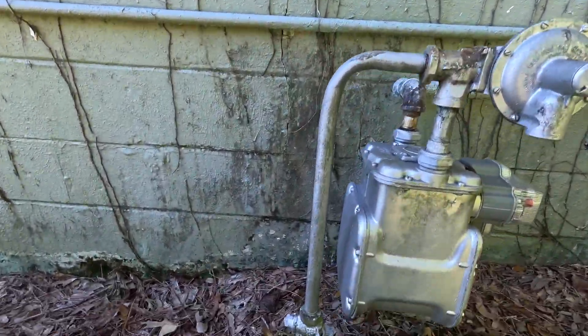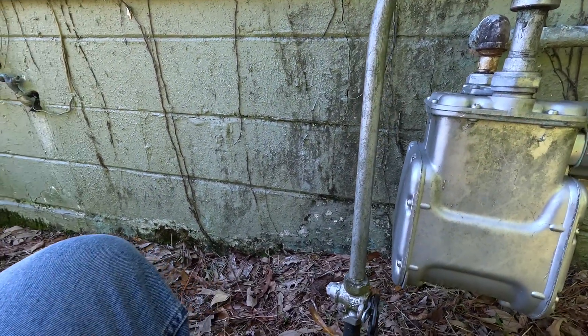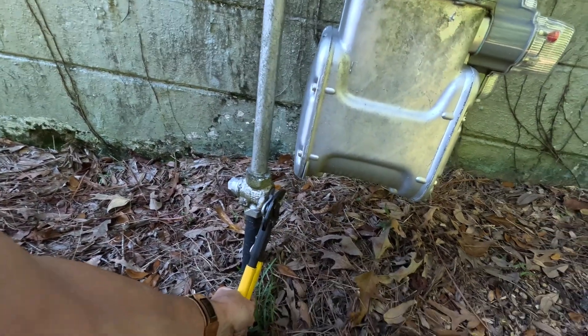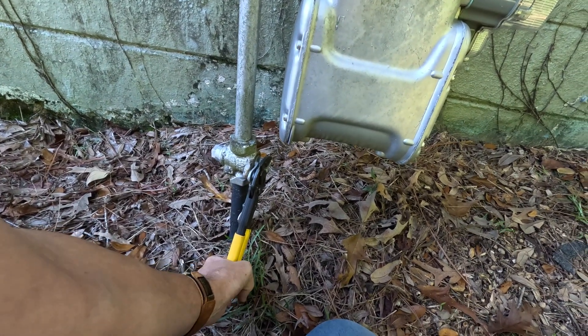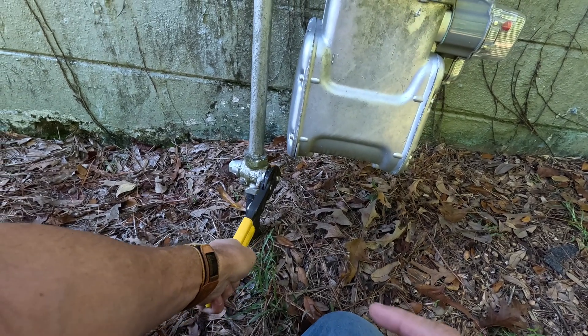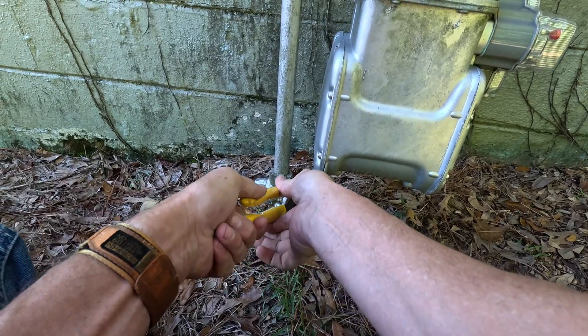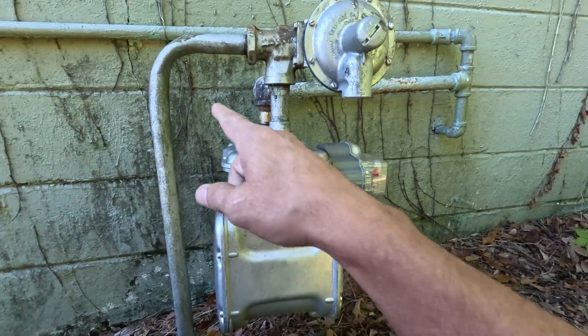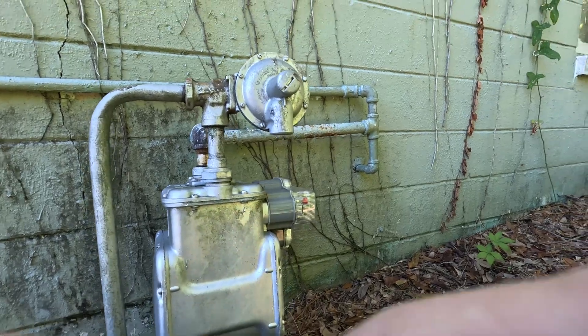Sometimes we turn these off and on as we work on systems — like if we have to replace a gas valve or something, I might turn it off. When you turn it on, you turn it on slow. If you turn it on too fast, you can blow this regulator.